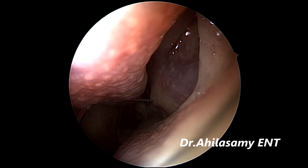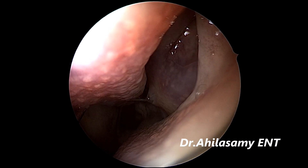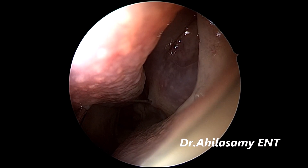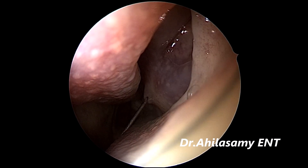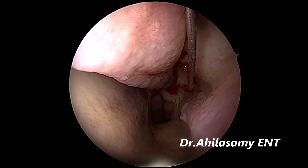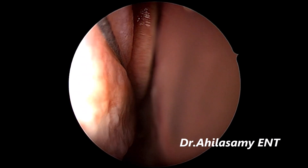It is at the posterior end of the middle turbinate joining the lateral wall. With a 23-gauge spinal needle with the tip bent for around 1 cm, always aspirate and give.